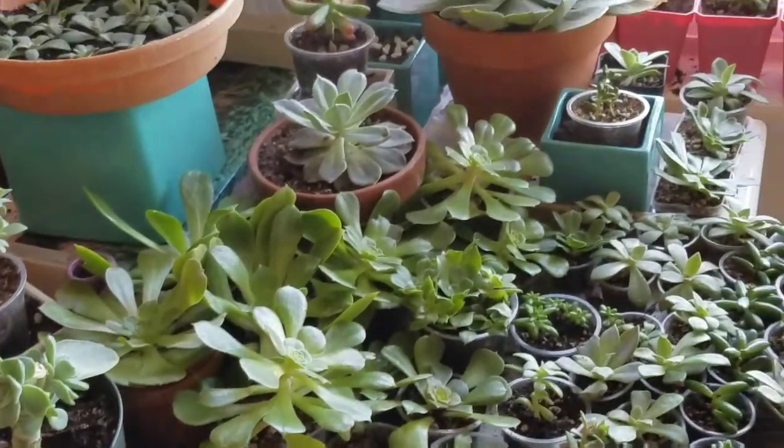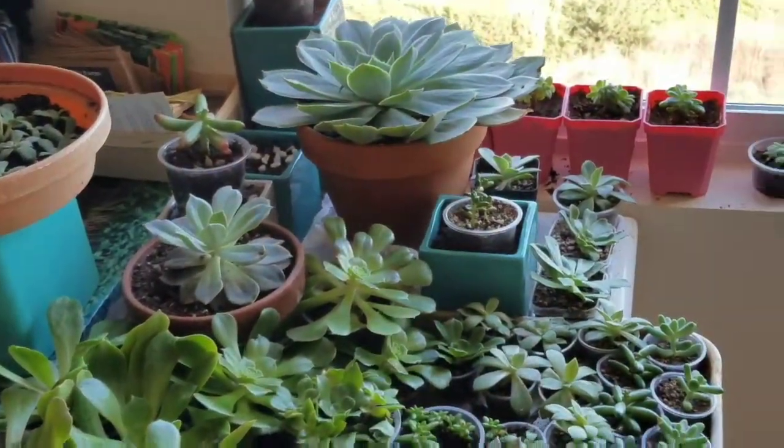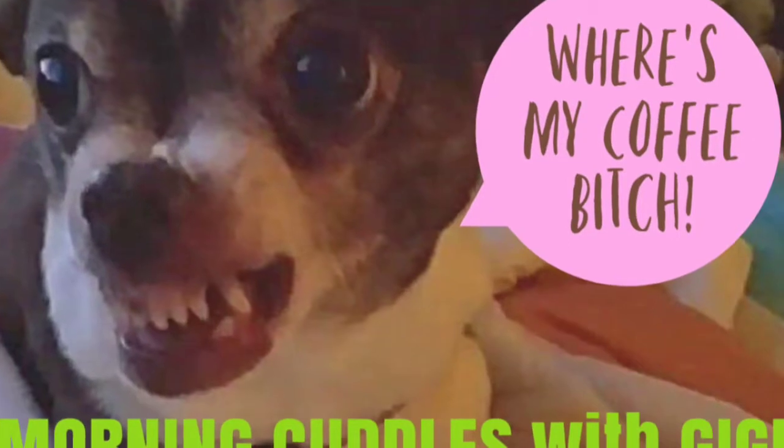I'll teach you how to garden like a boss. Who does not want to see this gorgeous dog on video?